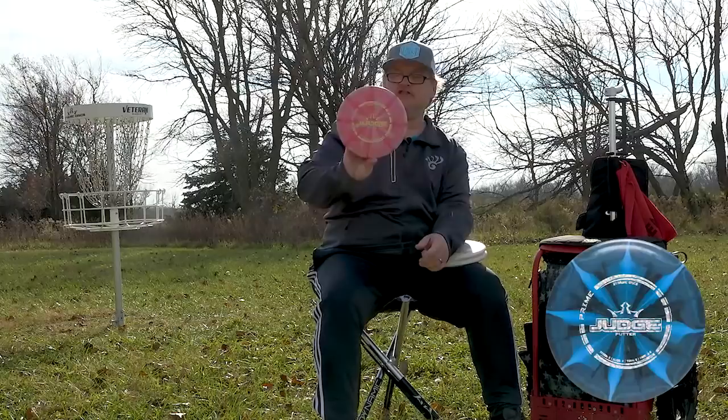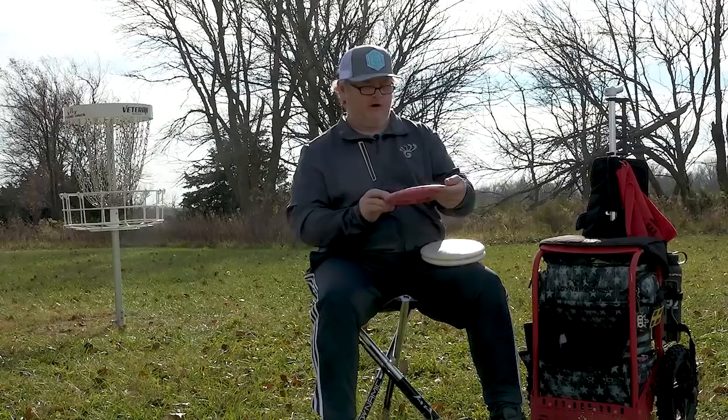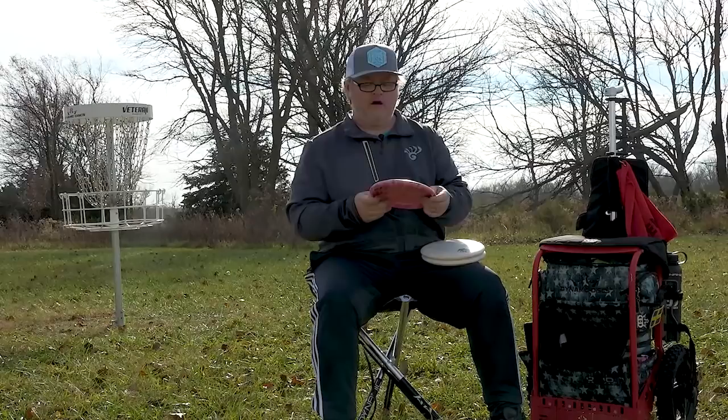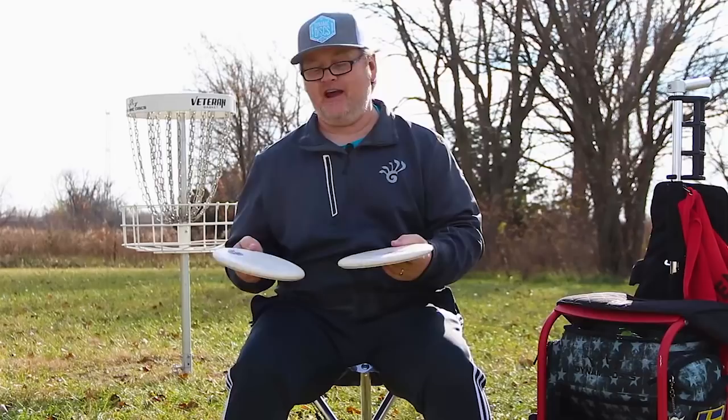The third Judge in my bag is brand new — it is a Prime Burst Judge. So new that all I've done is thrown it a couple of times. I've heard so many people talk about the Prime plastic, and I do have a Prime Witness that I use for a roller, but I've never used a Prime putter. I just like the way it feels, so I'm experimenting with it — maybe for some up shots, maybe I'll get around the basket and putt a little bit with it as well.